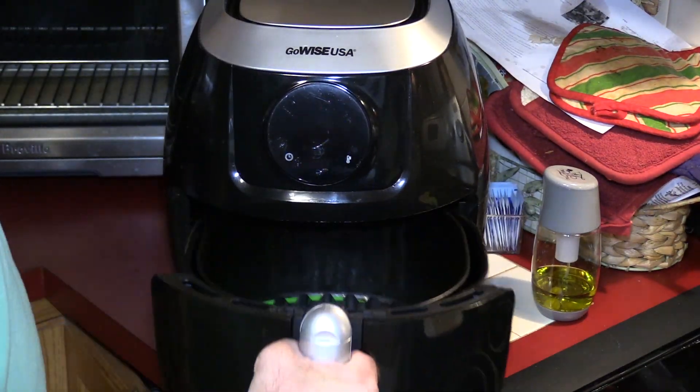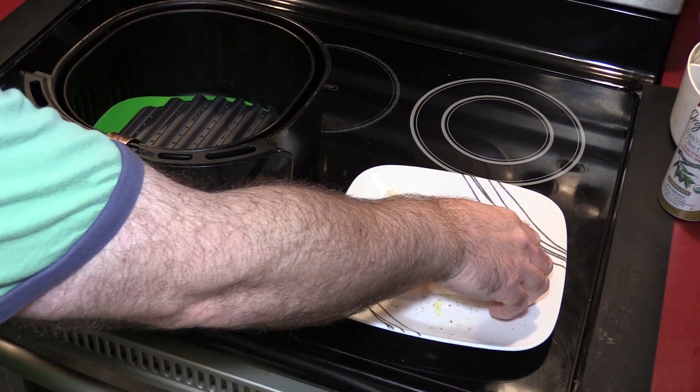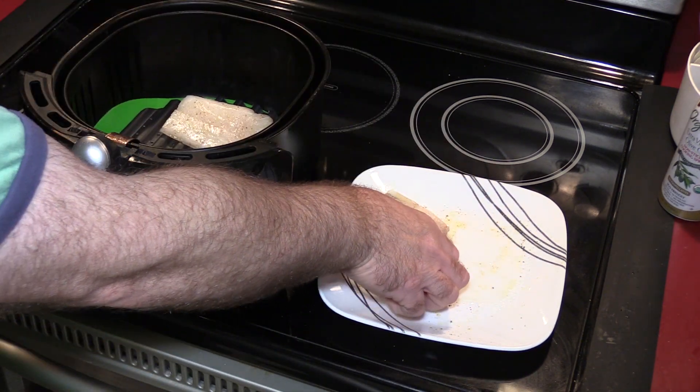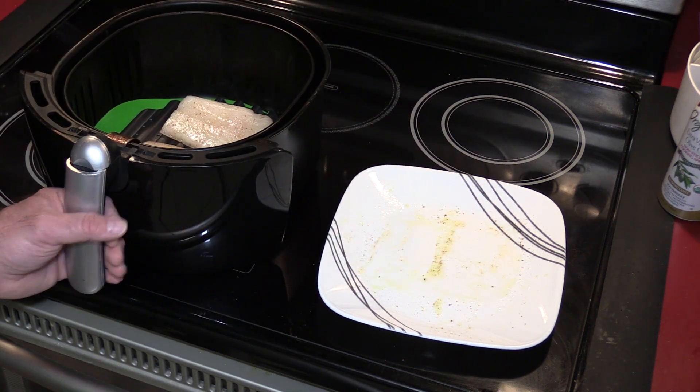Let it have five minutes to heat up. Okay, let's get that fish on there — should hear a little sear. Oh yeah, more than a little! Let's get that in.